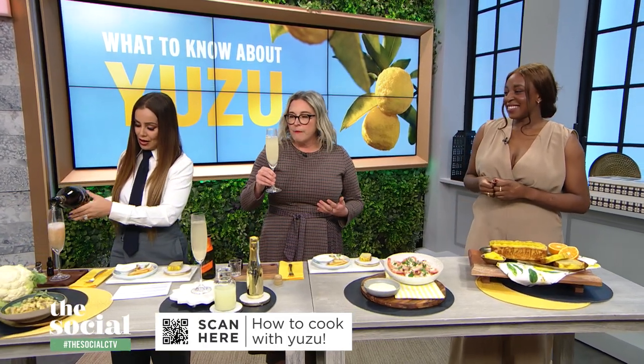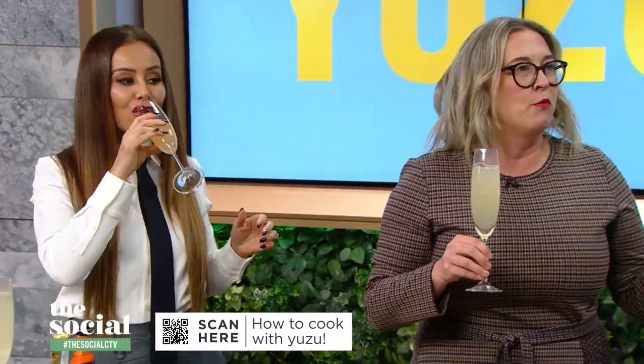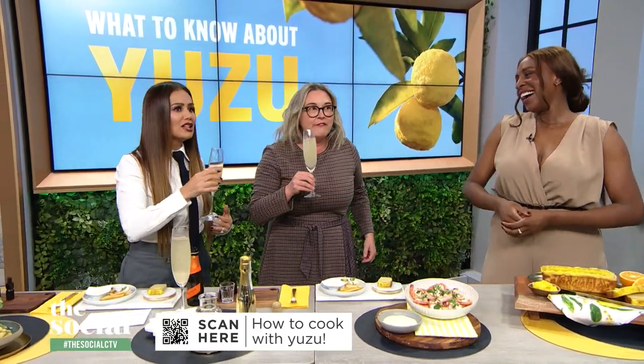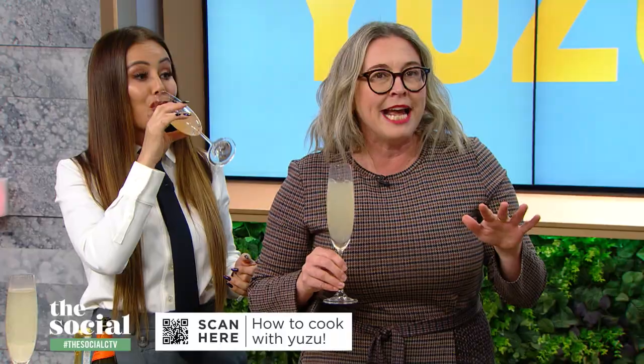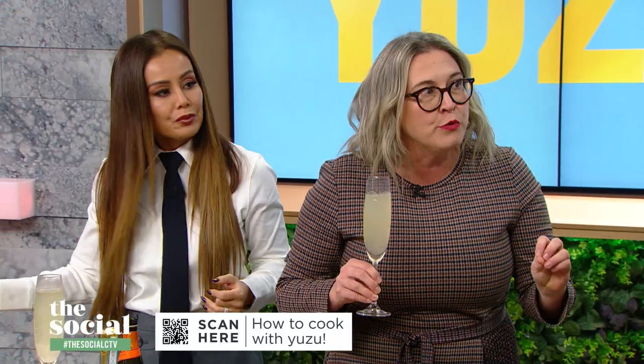I love the smells — it's very aromatic and citrusy. I want this to be my new favorite thing in the whole world. This is so lovely. So next, you've made roasted cauliflower with yuzu butter — I'm very excited about this.